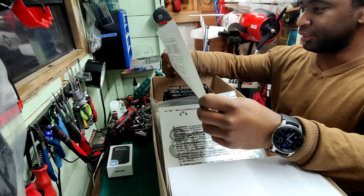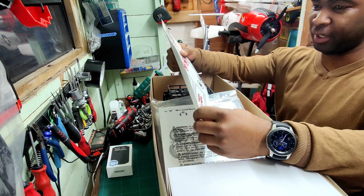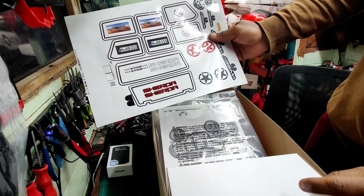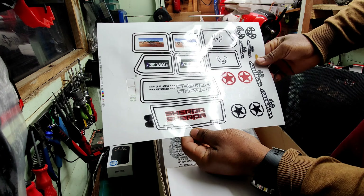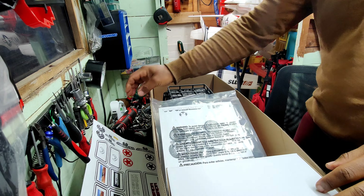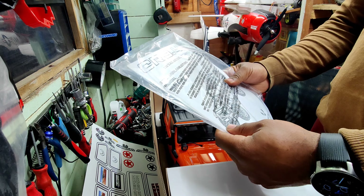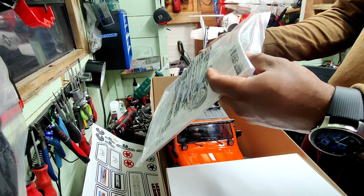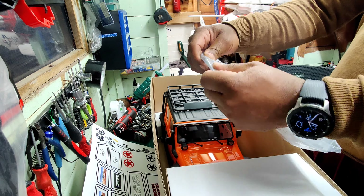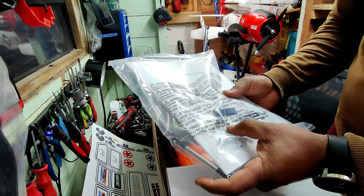Ladies and gentlemen, this is the Absima Sherpa. You can see that we've got a nice decal sheet. There's a nice book — a manual — and it looks like there's a steering link, and those are tools.